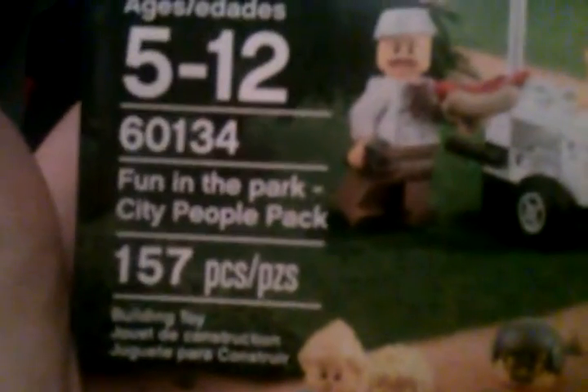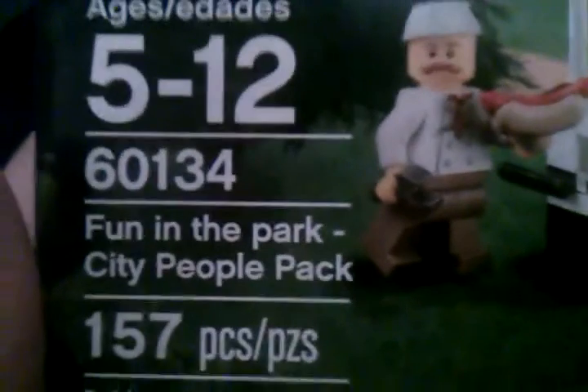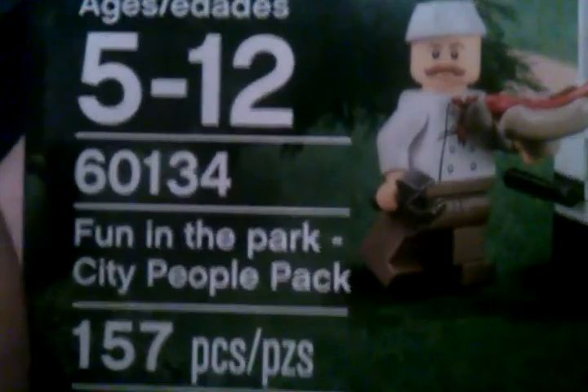All right, so this wraps up the review for LEGO City Fun in the Park City People Pack, set number 60134. It contains 157 pieces and is recommended for ages 5 through 12. Thanks for watching guys — if you like this video, press that like button, comment, subscribe. This is Pig Gamer signing out, and I will see you guys later.